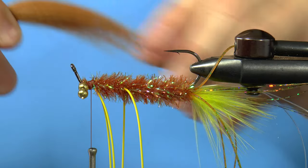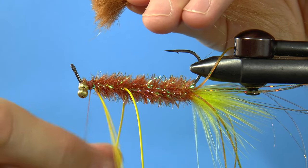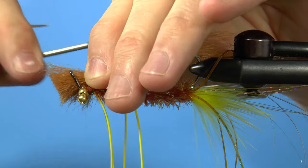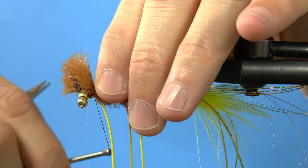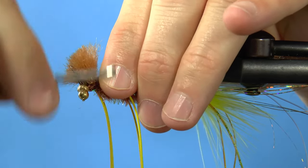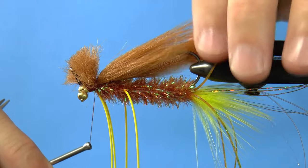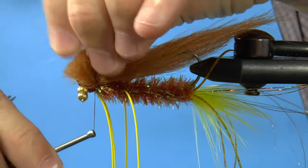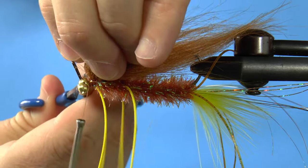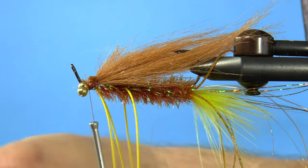I like a nice long piece of extra select craft fur from Hairline, which should cover most of the fly both length and width wise. Set the craft fur on top and take a wrap or two, then roll the craft fur into place as you take a few more wraps with the thread to secure it down. I also take a few wraps in front of the craft fur so that it doesn't pull forward when I cut it. Now cut as much of the craft fur as you can, make any touch-up cuts, and then take a few more wraps of thread.